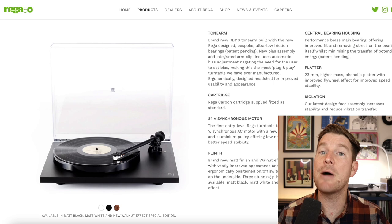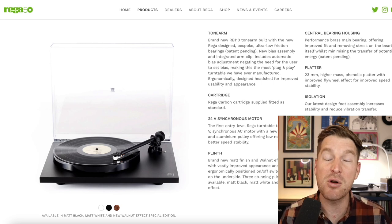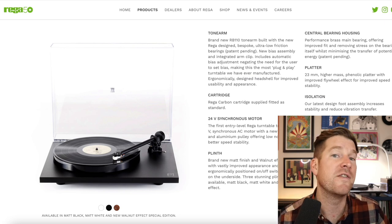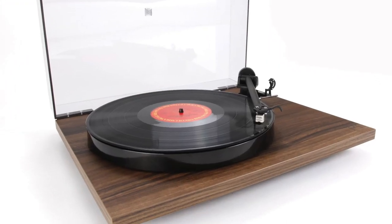The latest version of the Planar 1 now comes in a matte finish rather than the previous gloss, which I think a lot of people will feel gives it more of a higher-end look and feel. If you prefer wood finishes, there's now a walnut finish option as well, where previously there wasn't.